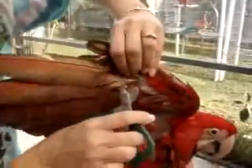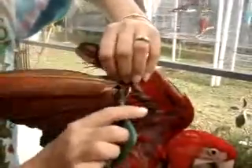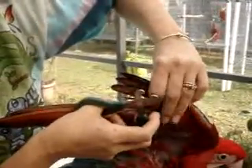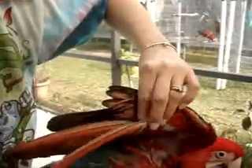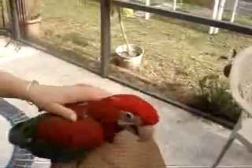One more. Hey boys. I put a little bit of a top feather with that one. One, two, three, four, five, and six. Very good. Good girl.